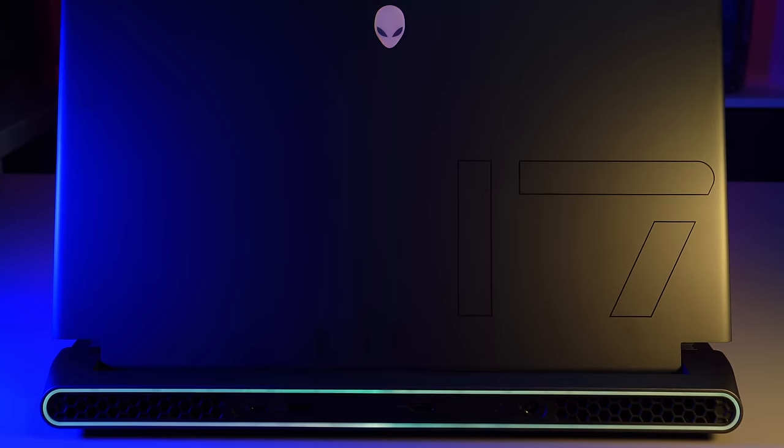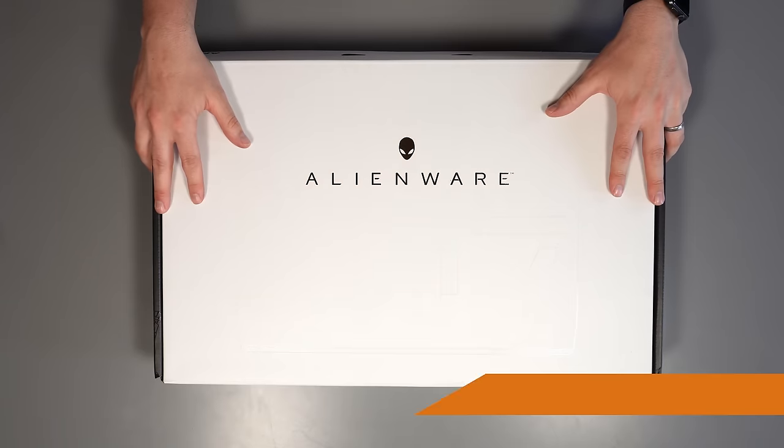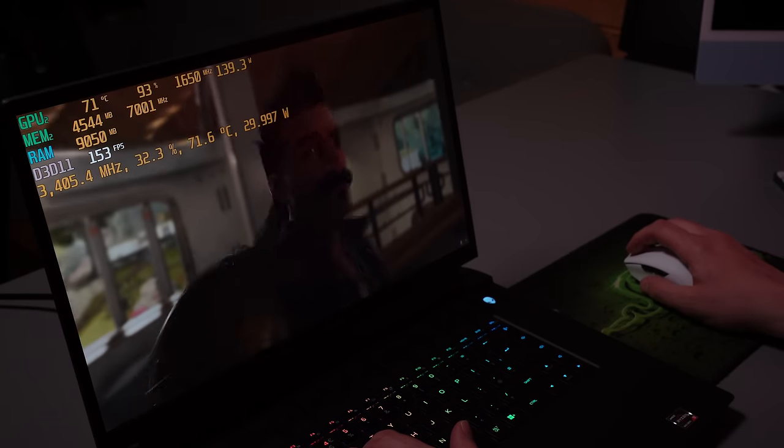If you want to see that comparison video make sure you subscribe to the channel — that will be coming shortly. In this video we're going to unbox and give my first impressions on this beast of a laptop. We're going to take a look at its internals and we're going to play some games to see how well it actually performs.